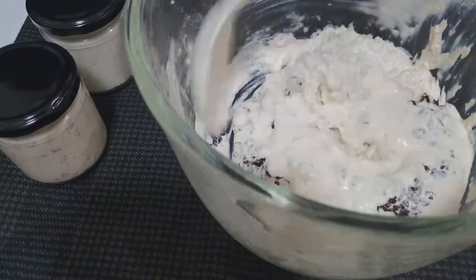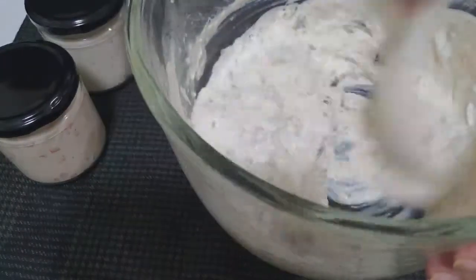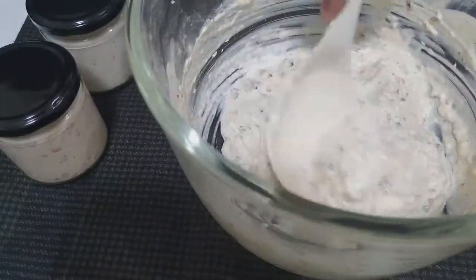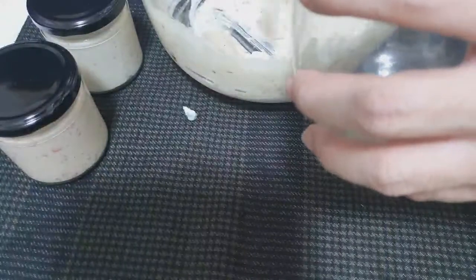Since this is the last batch, we'll add all the remaining sauce. Look at that — it's so creamy and so saucy.